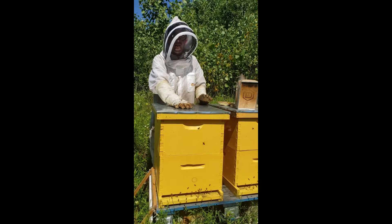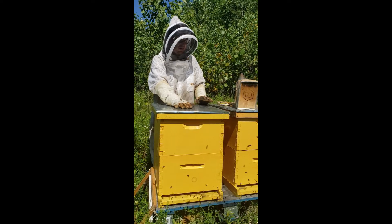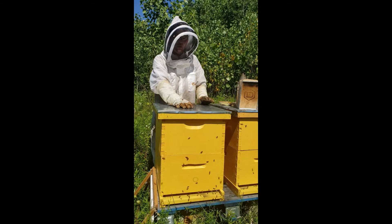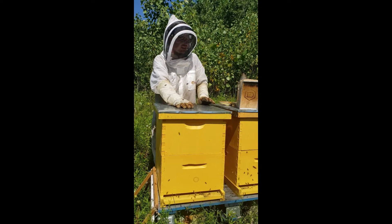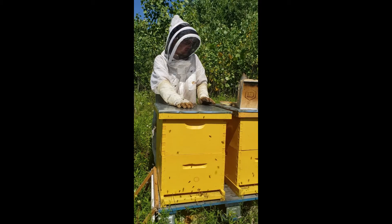Hello everybody. So we are here to do a couple different things today with these hives. We are going to start a mite treatment, and to help with the wasp, hornet, and yellowjacket issue that's going to be coming up very soon. We are also going to add some entrance reducers.